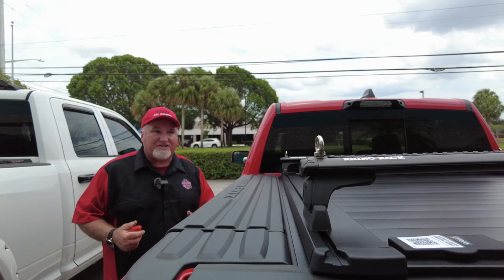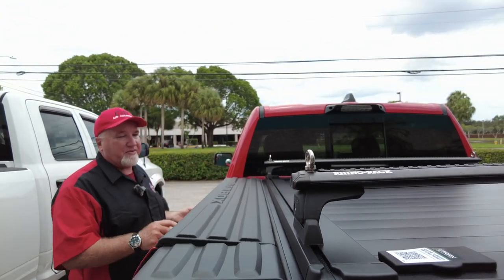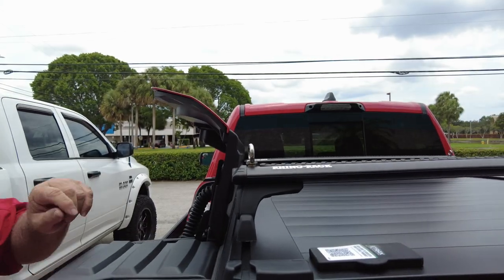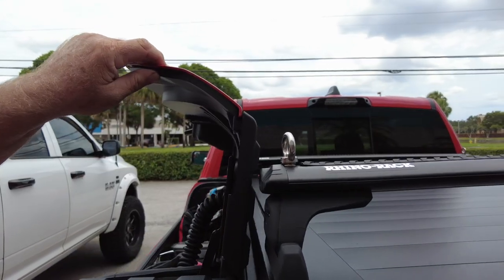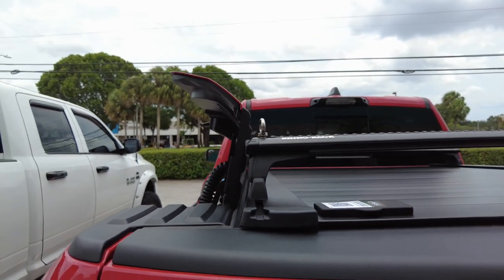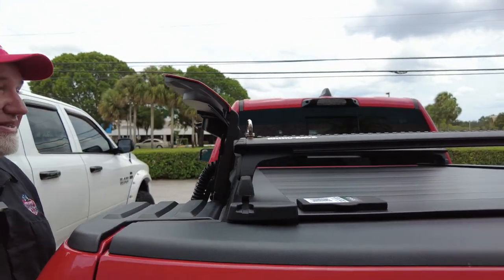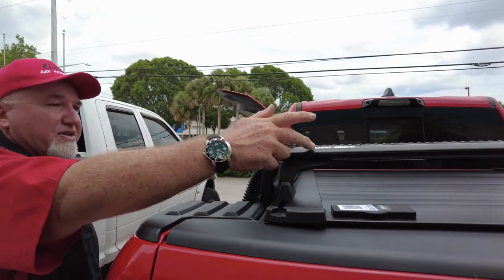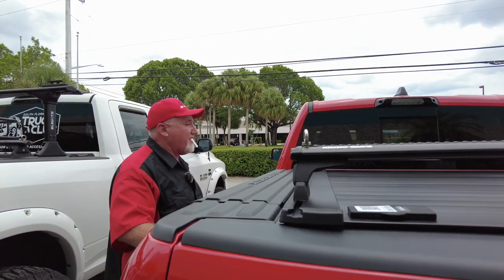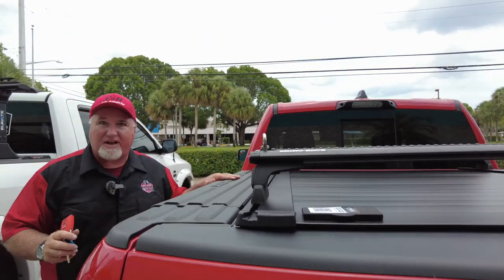For all the naysayers that say you can't have racks because it won't work with the Ram Box — look at that. It even has that little groove for the racks. This thing is a perfect setup. And by the way, I did not have to cut these down to size. I was able to order these Rhino Racks this size. As you can see, it fits perfectly. You can open your Ram Box — you do not have a problem.